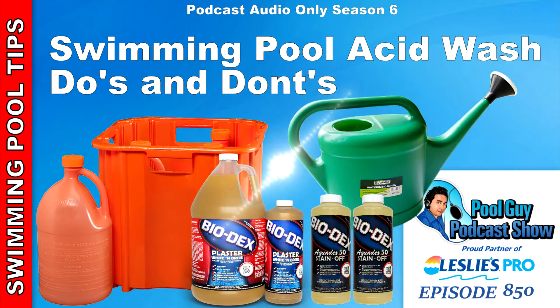Hey, welcome to The Pool Guy Podcast Show. In this episode, I'm going to talk to you about acid washing.